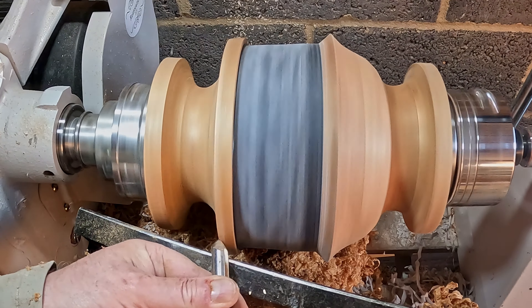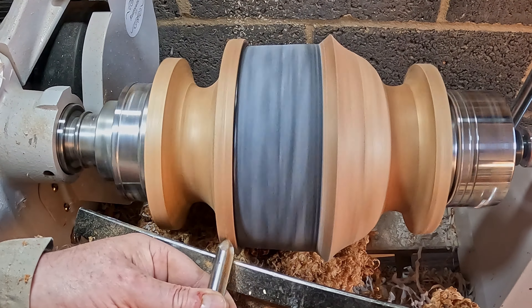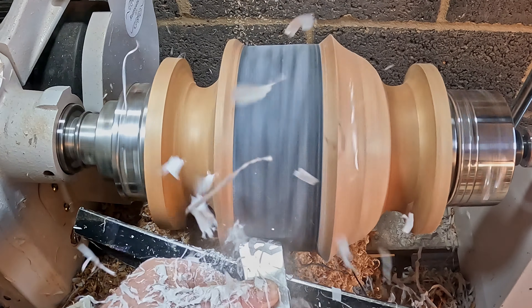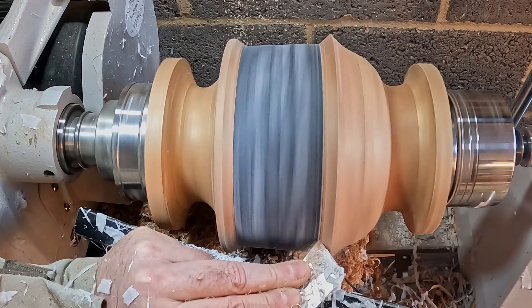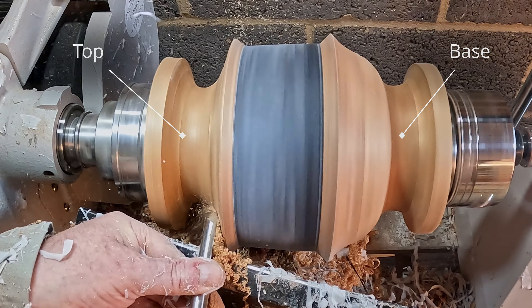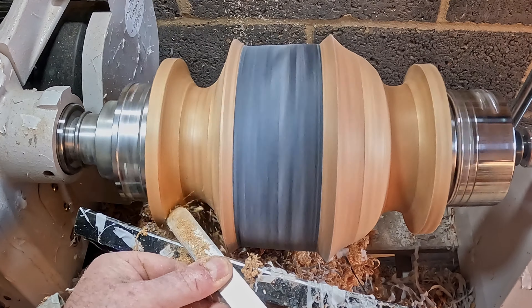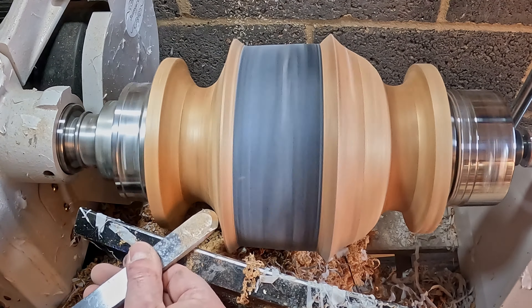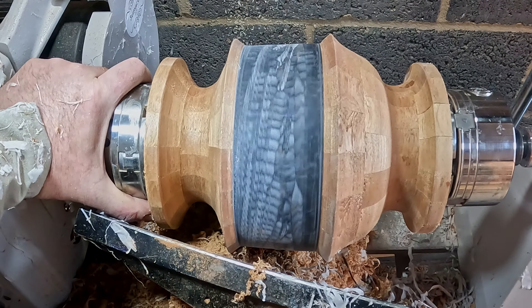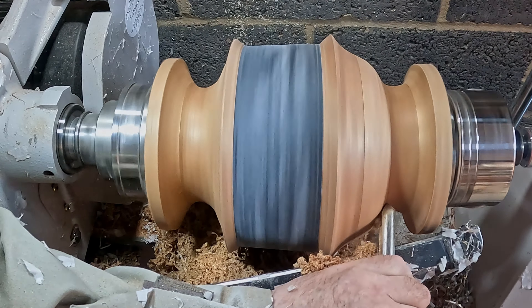Then I could see what had been in front of me all along. Using a bowl gouge I cut another chamfer on the joint between the base and the resin midsection, followed by some work from the skew and reprofiling of the cut-out. The base was actually the top and what I thought should have been the top was in fact the base. Having four rings on top and three in the base would never have worked — it was just too top heavy. Flipping it around put the whole thing in proportion.